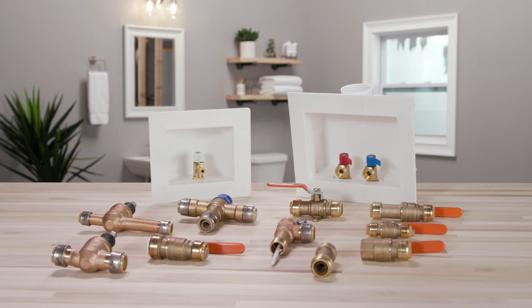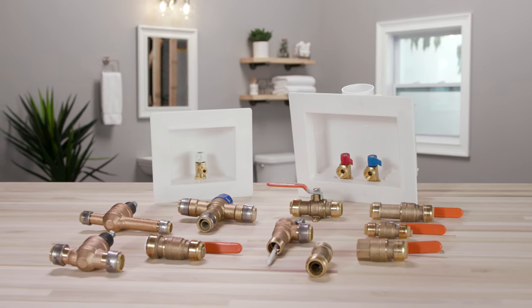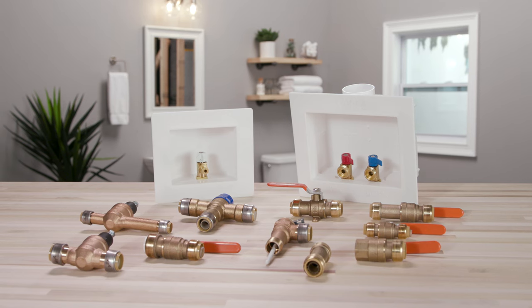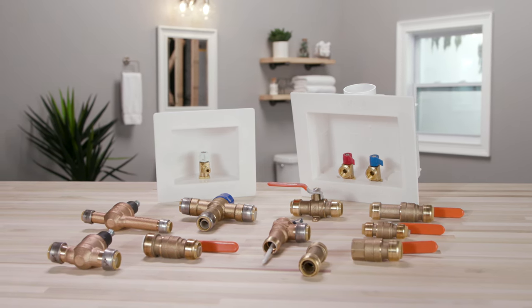Our line of valves includes ball valves, pressure regulating valves, thermostatic mixing valves, temperature and pressure relief valves, check valves, outlet boxes, and stop valves.